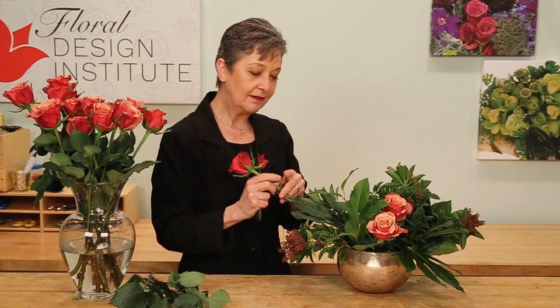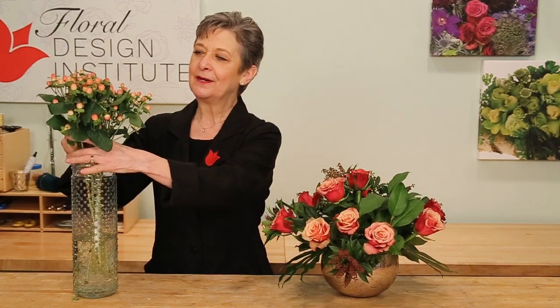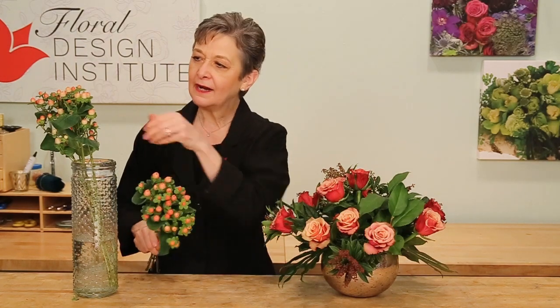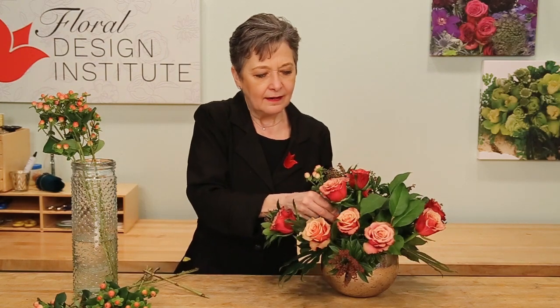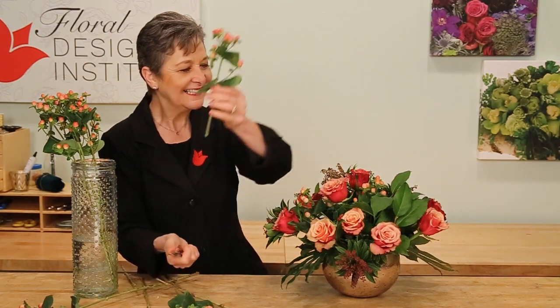Equally on all sides — coming out, some down towards the bottom, some in the midsection, and some towards the top. Next, bringing in the Hypericum, mimicking that copper hue. It comes in a little bit lighter and darker — you can see the variation. Mixing them for interest, and again just radiating, filling in, bringing it all the way to the bottom and back up to the top.